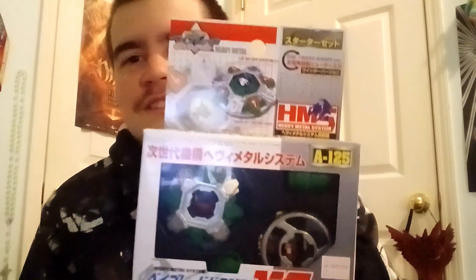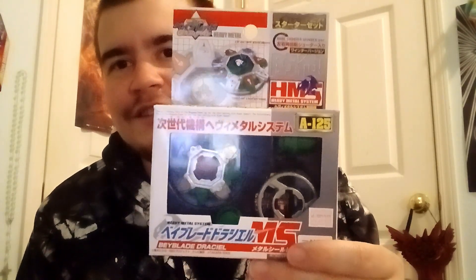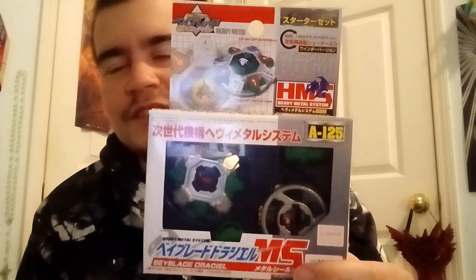What's up guys, Dan the Wild Birdman here, and I have an awesome unboxing for you today. This is the HMS system Drissile, as you can see in the package, and this is the Takara Tomy version from Japan. It's even cooler because I actually won this at a Beyblade tournament.